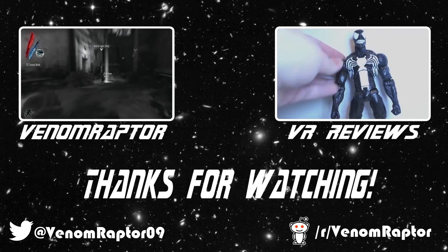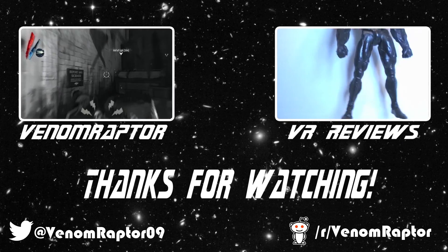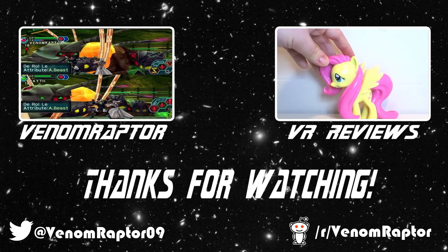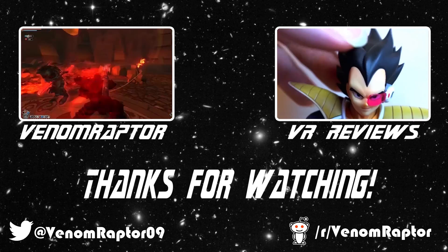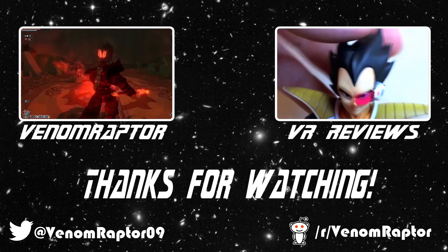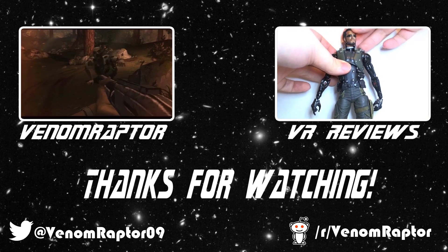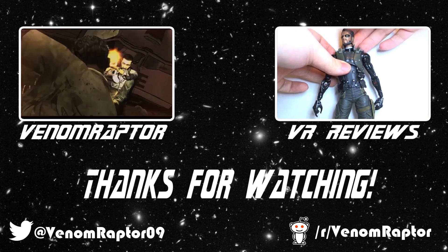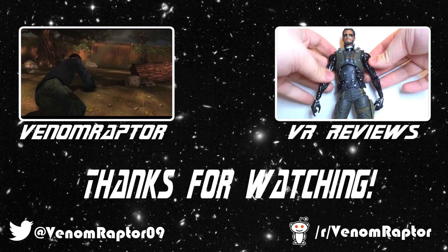That wraps it up for Lucario — until next time, goodbye! Feel free to like, comment, and subscribe if you enjoyed the video. If you didn't, run away and never return. Also check out my other channels: VenomRaptor for all my variety gaming content, and VR Reviews for reviews of various action figures and collectibles. Thank you and goodbye.